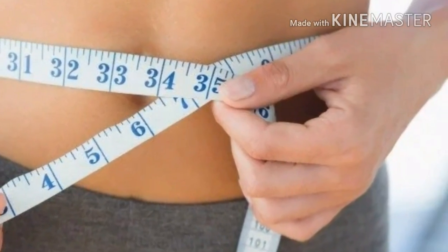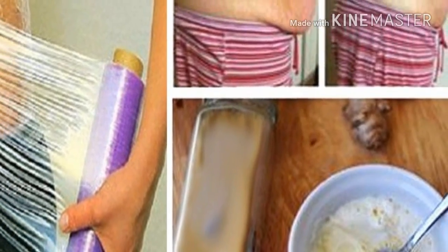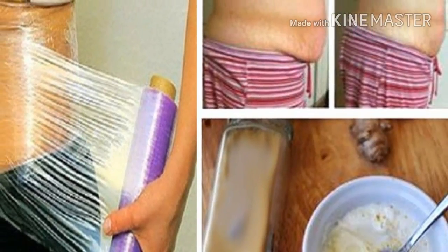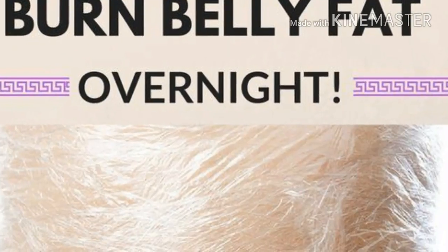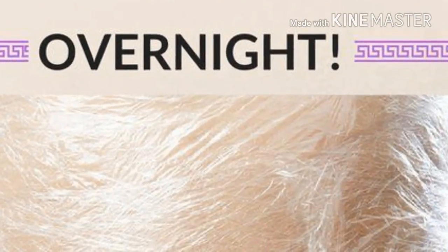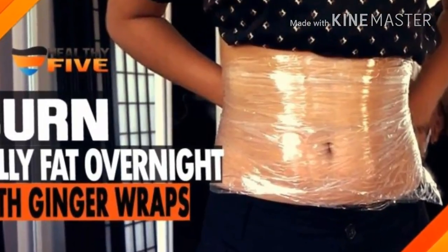The real and ugly truth is that you've probably tried different diet plans, gym, running, etc. But you already know that you can't do anything if you don't eat healthy and drink plenty of water. Fortunately, we are going to show you a simple trick that includes ginger wraps, and it will help you speed up the weight loss process and lose weight much faster, especially that stubborn fat tissue around the abdominal area.